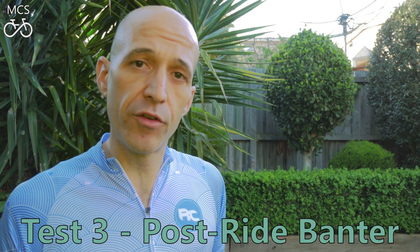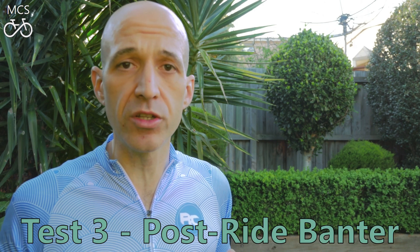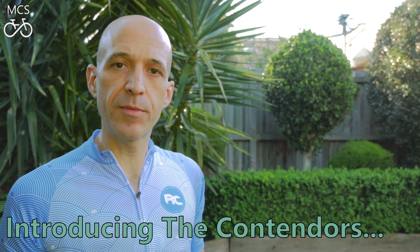Then finally, we'll head back here to MCS Headquarters, crunch the numbers, and I'll give my final subjective review on how I feel these wheels have performed over the last few years.